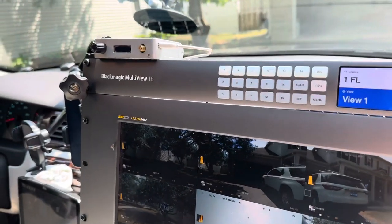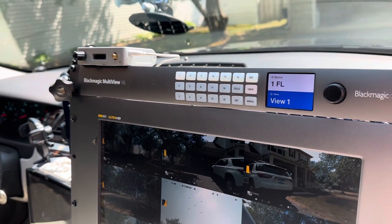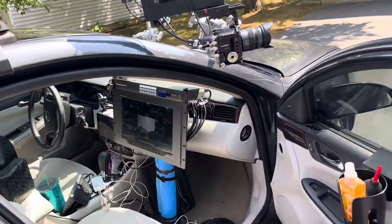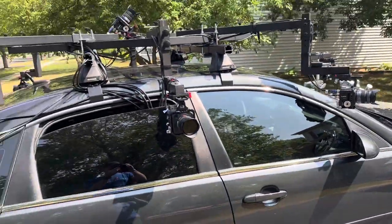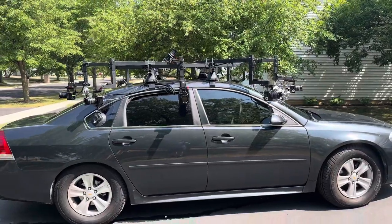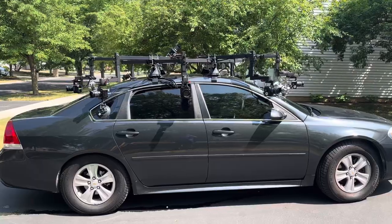We also synchronize timecode. All the cameras are timecode synced and genlock synced for perfect sync when you're using this footage. It's all logged with an El Gato Stream Deck controller so that if you want a dusk cemetery or passing a church in the morning in Chicago, we'll be able to find it for you.